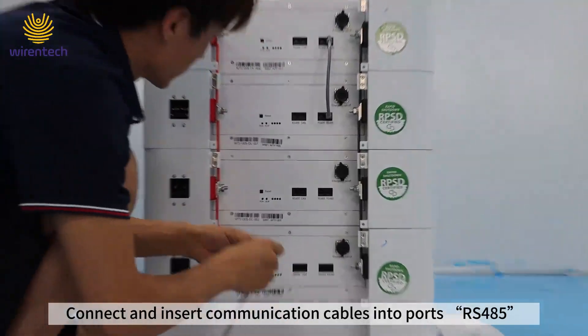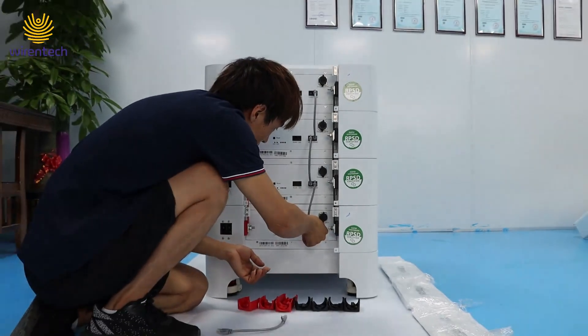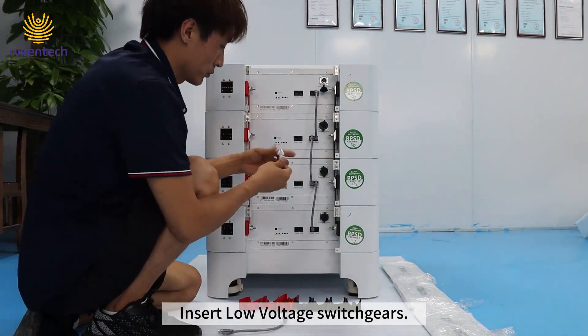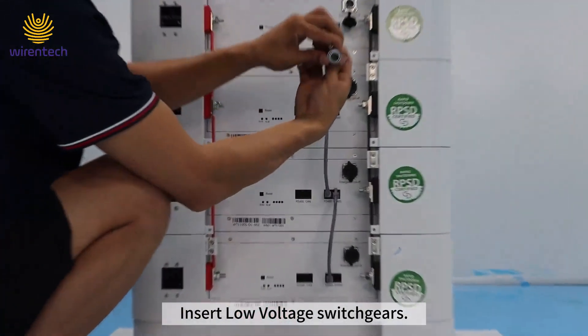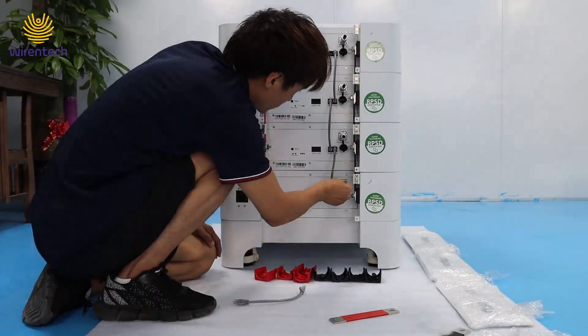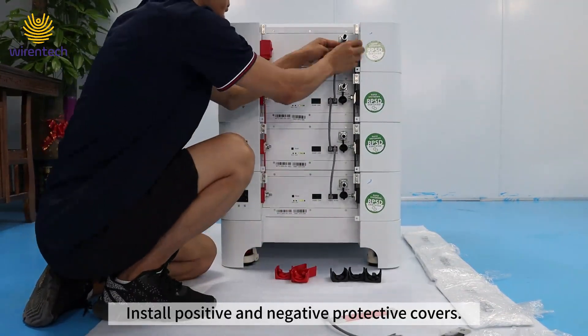Connect and insert communication cables into the ports. Insert the low-voltage switch gears. Install the positive and negative protective covers.